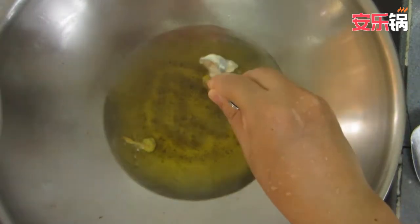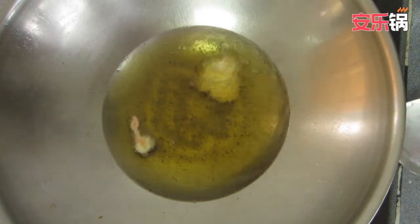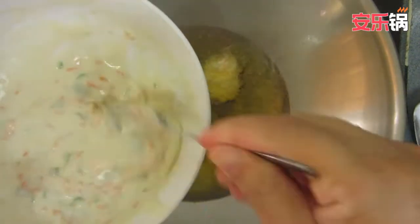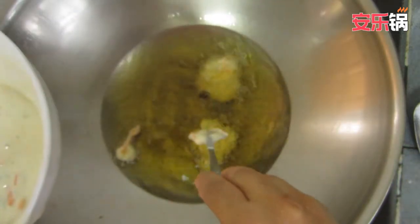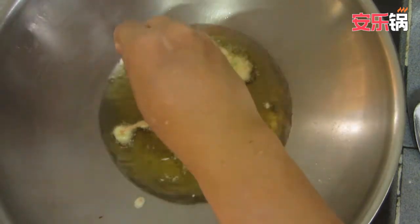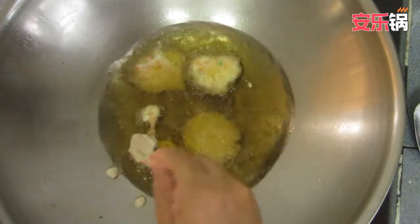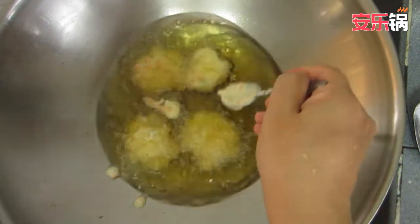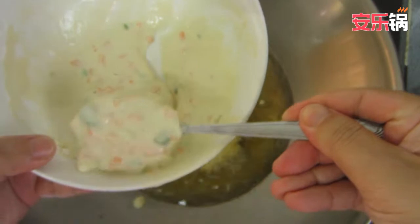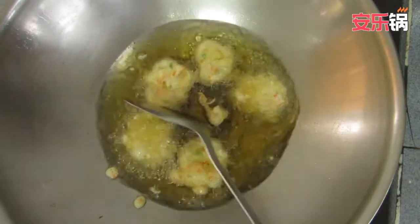It's really good to eat. The egg is cooked. I'm going to take a look at the pan.